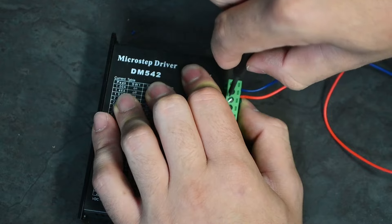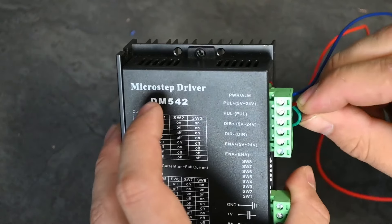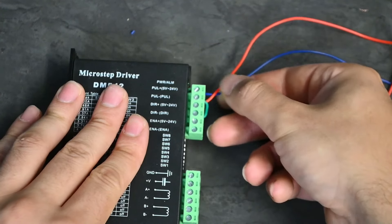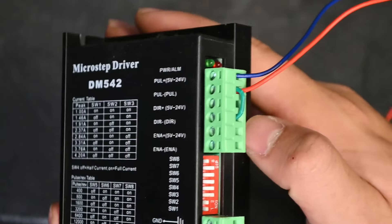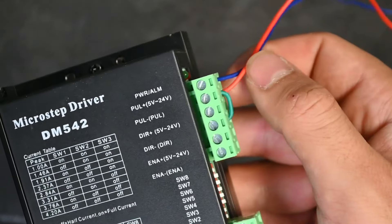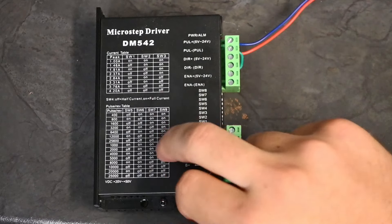I'll lengthen this cable a little bit as it was a bit short. Give the cables a tug to confirm they are secure. So to recap: the green cable is bridging from Pulse− to Direction−, and the red ground cable is also in that same Pulse− socket. Then we take our Direction+ cable and put it into the Direction+ slot on the stepper motor driver.